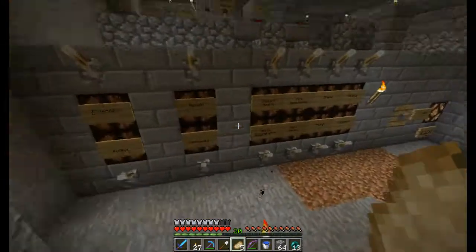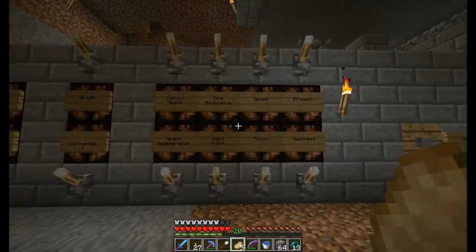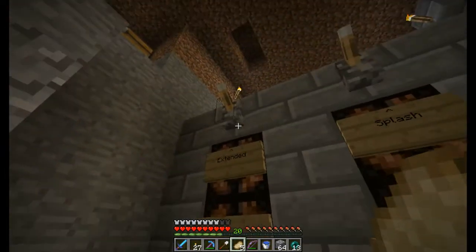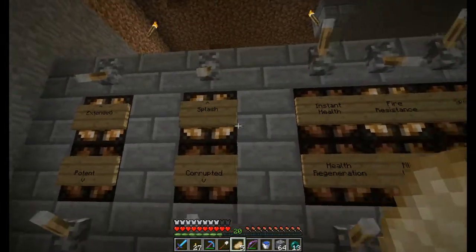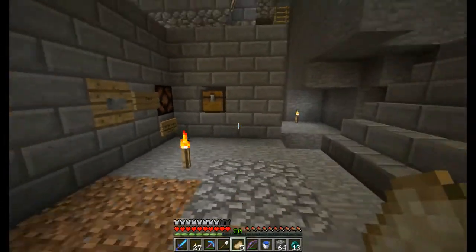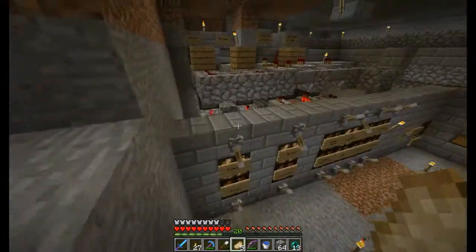So this is the machine. You flip levers for the type of potions you want. For the demonstration I'll make it extended fire resistance, and I want it to be splash. So then I just have to hit this button and the stuff will start brewing. It'll take about a minute, so I will go and show what's around the back — the wiring and whatnot.